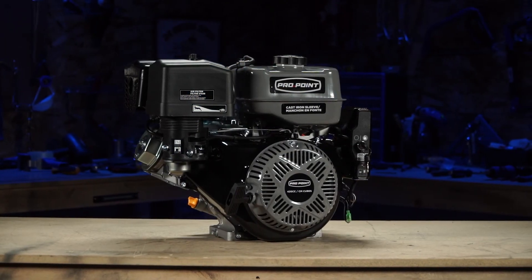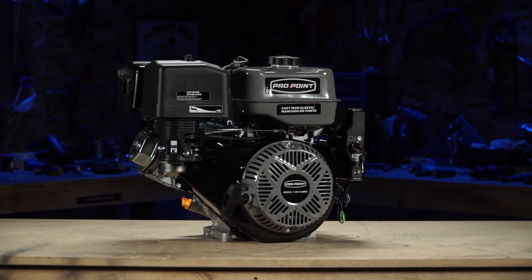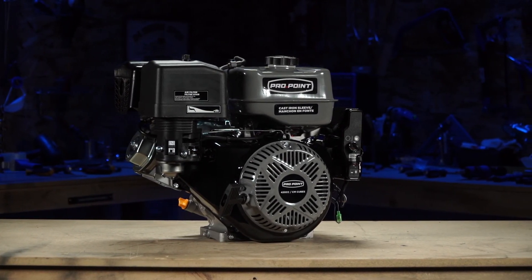Overall, this is a really good engine for the price you're going to pay. It's going to run for many, many hours. As long as you take care of it, it will take care of you.